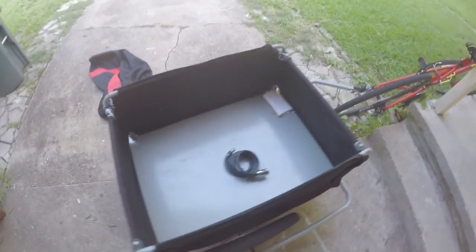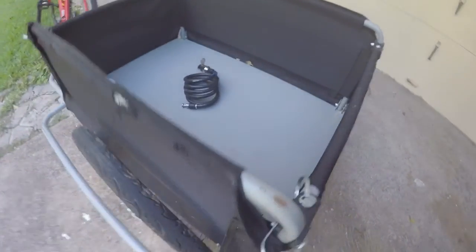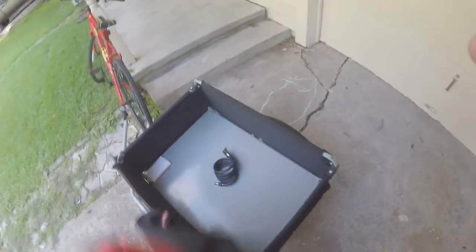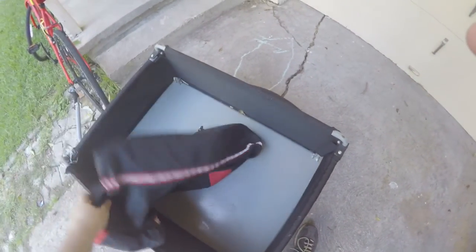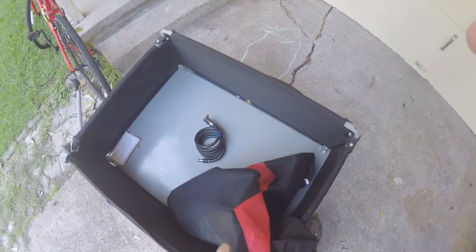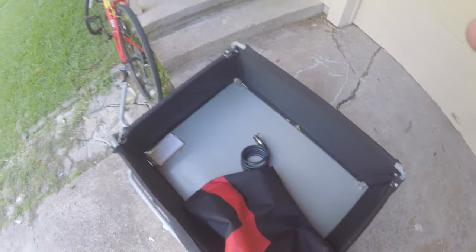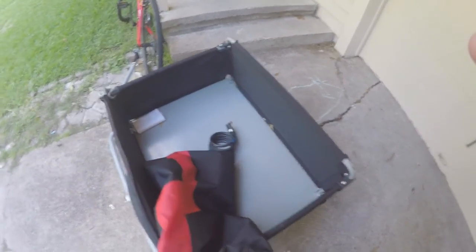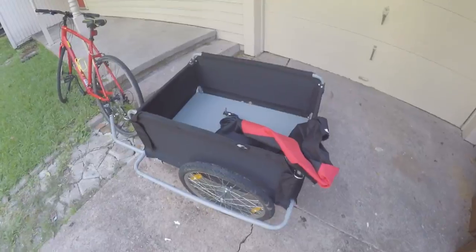We'll put the lid back on, which is just this flexible material here. It's kind of thick so it's going to protect from wind and things blowing out, and also from rain as well. It just elastics around the outside. So we're going to head to the store and fill this thing up and let you see exactly how much we can pack in there.